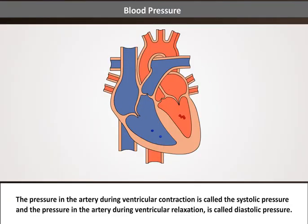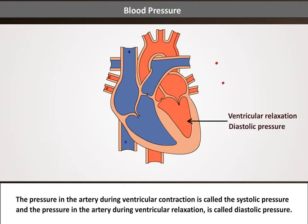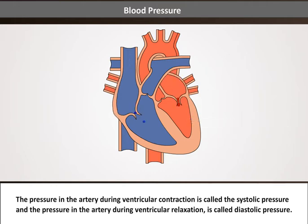The pressure in the artery during ventricular contraction is called the systolic pressure, and the pressure in the artery during ventricular relaxation is called diastolic pressure.